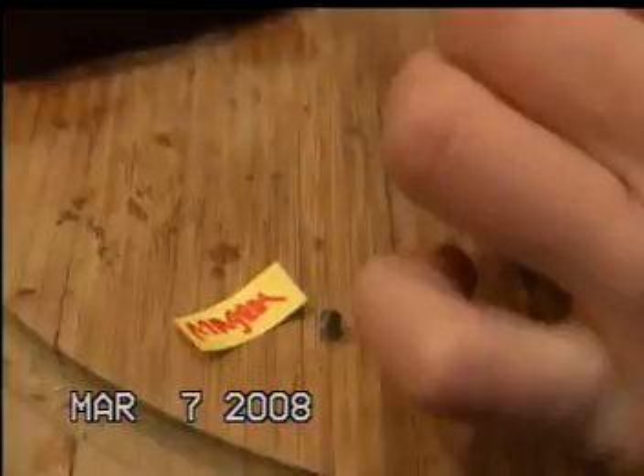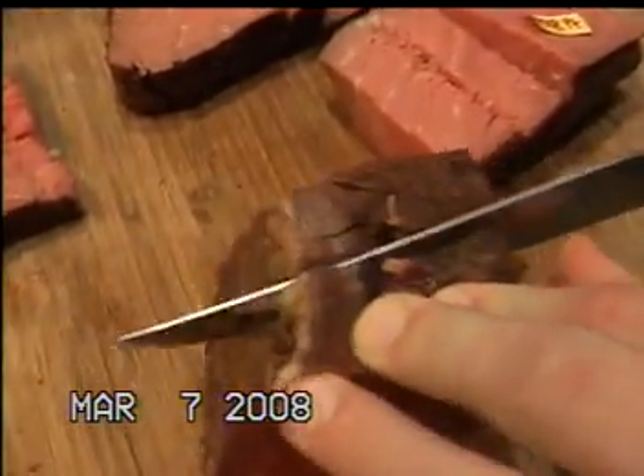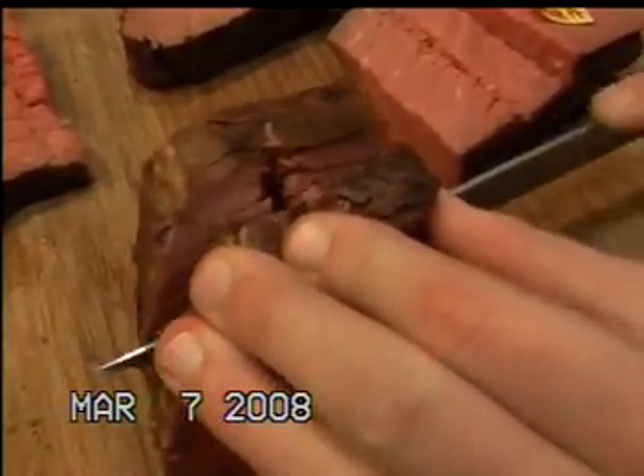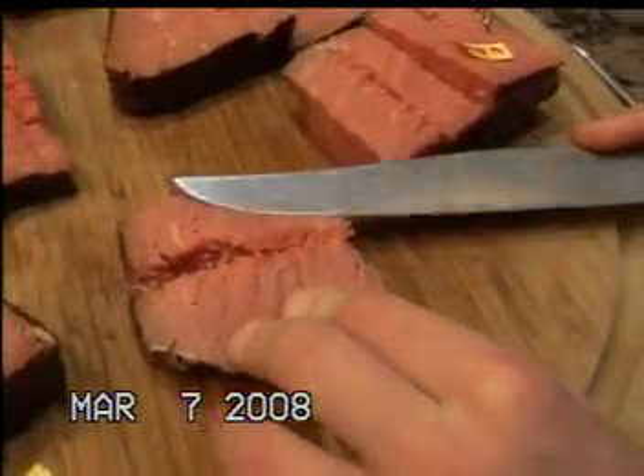We just fired the Magnum. It's like the Master Point — a little different. Now cutting to see what it does. So that one was good too. Let's compare it to Master Point versus Magnum — I'm going to say Master Point was a little stronger.